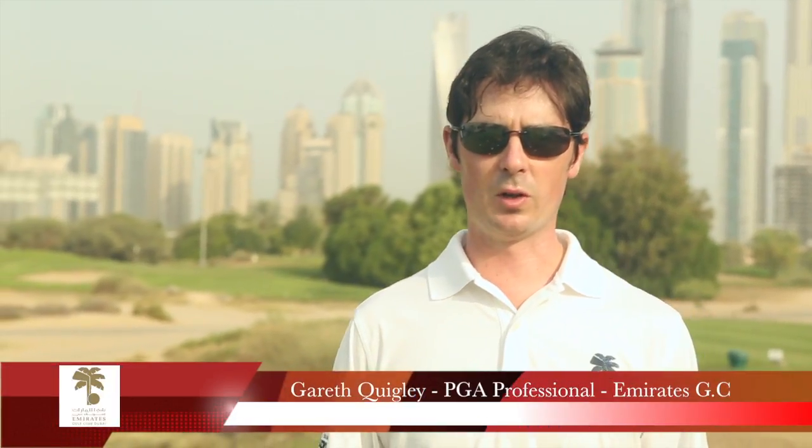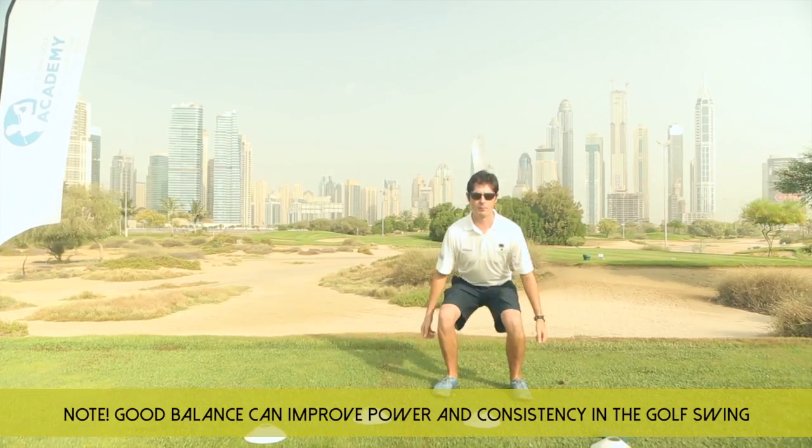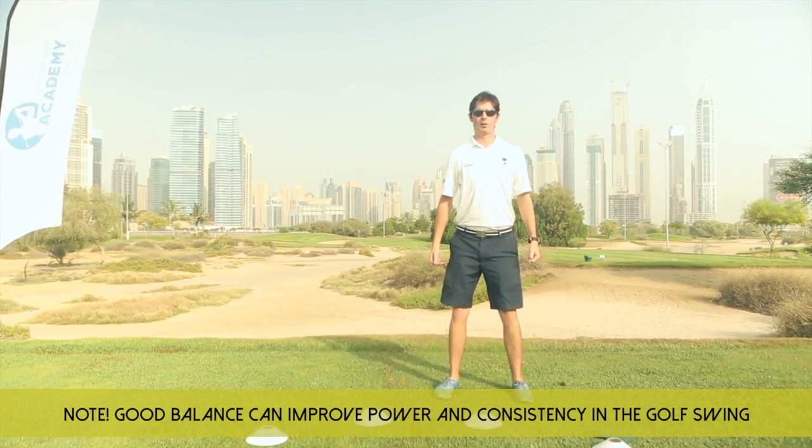We're going to do a balance activity. It's going to come by in a squat, so it's going to keep us good stability in our legs. We have to maintain good balance to be able to perform a squat.